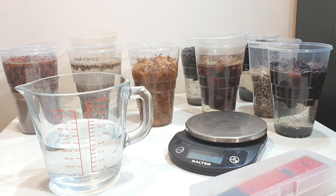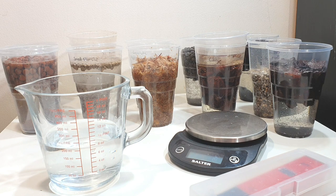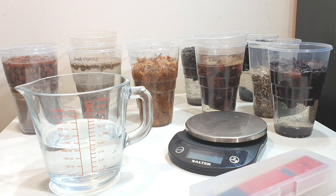As a brief recap, I think it's very important that as orchid growers growing a huge and varied amount of orchids in varied environments, we understand the media tools we're using and how they operate. All of these are being tested under the same conditions, giving us more options in how we can control moisture and aeration in the pot across different environments, so we can grow lots of different orchids in lots of different ways.